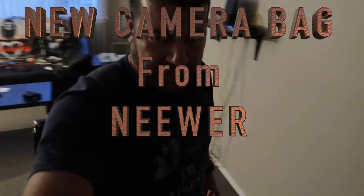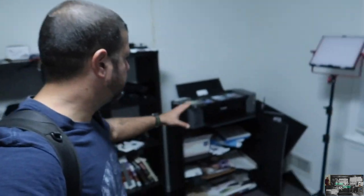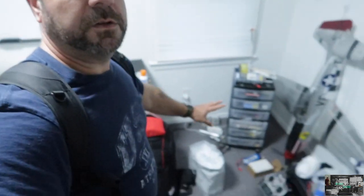Hey, what's up guys, welcome back. Today it's just going to be a gear review — things that I got. This is the backpack I was using when I was just going around taking local pictures. I ordered another bag from Neewer. Did a lot of research on it, seems like it's probably what I'm looking for. Got this new bag — let's see how it looks.